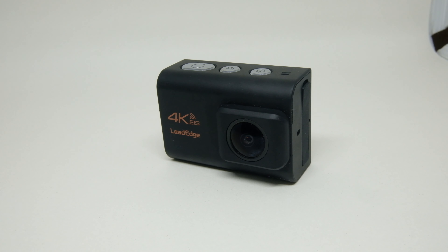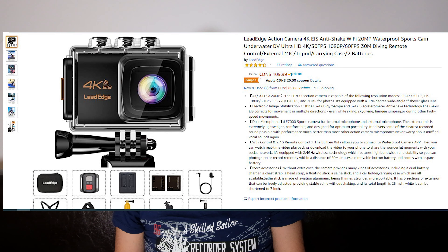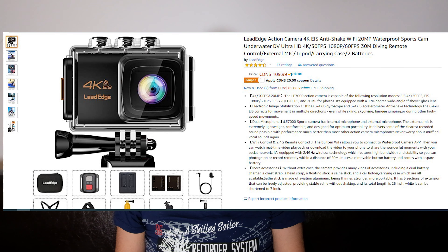Hello everyone and welcome to another video. Today I have a tiny action camera that's advertised as 4K. It's from a brand called LeadEdge and it currently sells for $89.99 Canadian dollars.